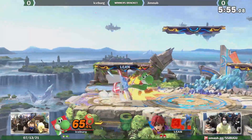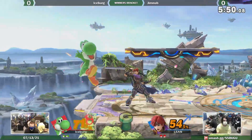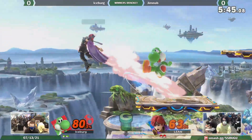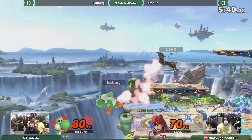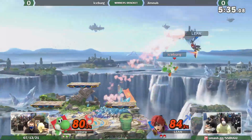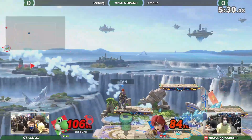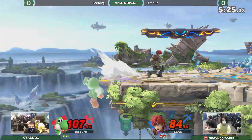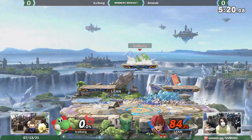Roy getting several successful hits on Yoshi and is currently in the lead. Iceberg is really just trying to keep his distance at this point, because getting inside with Roy is bad news for Yoshi — gotta use those eggs. Using his nair, trying to go for the spike, but he gets back on stage. Nice back air. I really like this music.